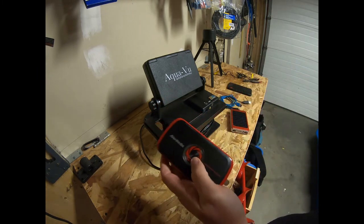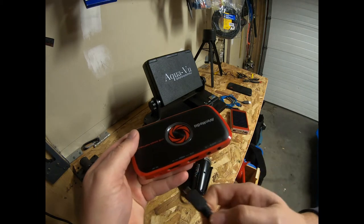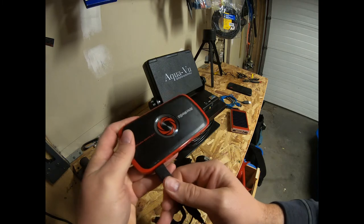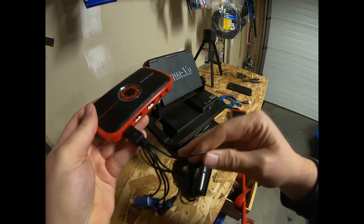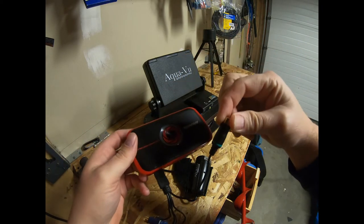All we're going to do is take the device and plug it into the AVN — really, really simple. Then you'll have these components hanging out. Again, the only color that we're going to need is going to be the green line that comes out of that.